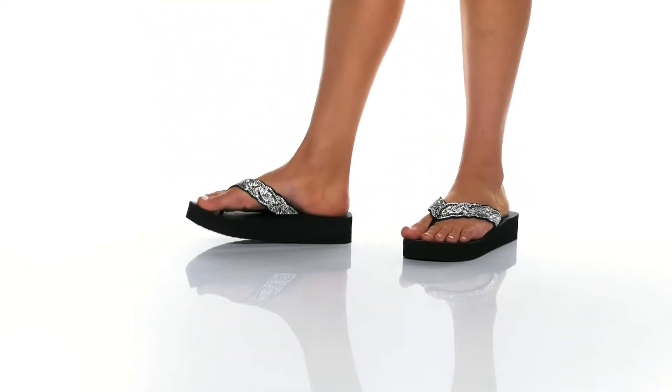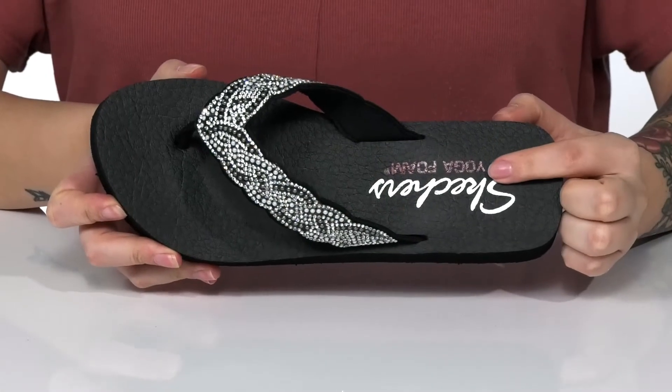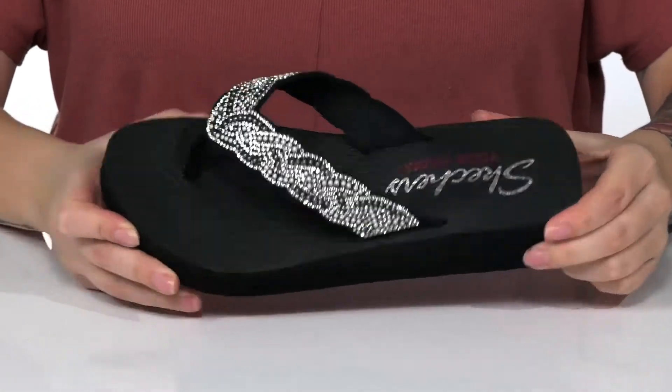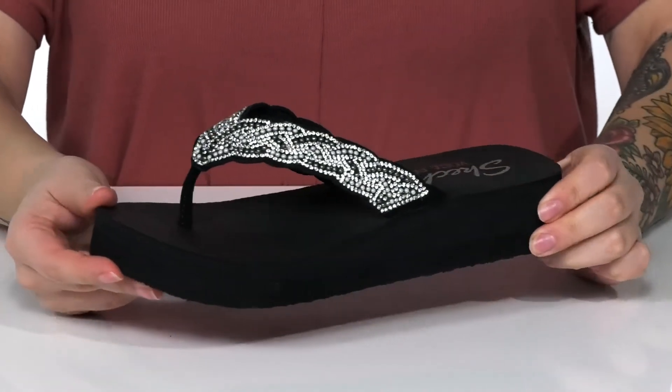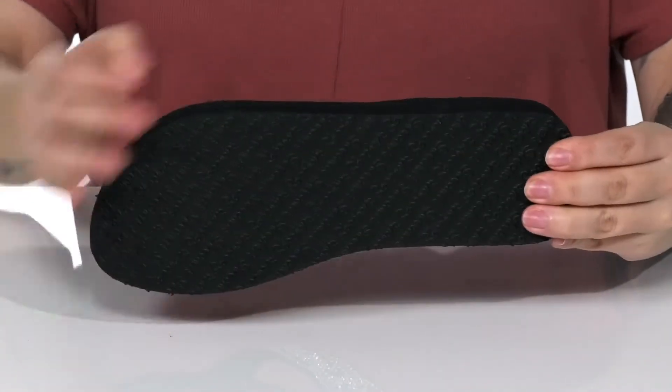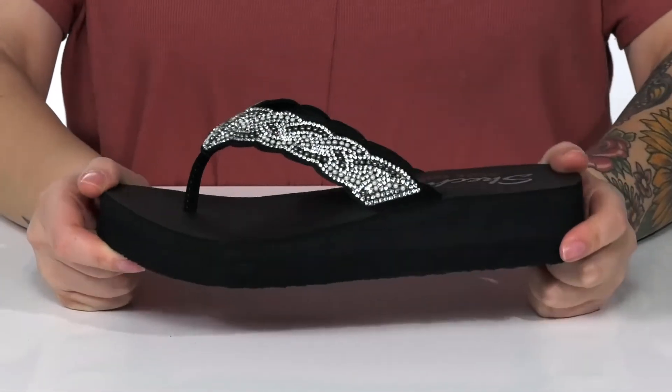These sandals have an embellished synthetic upper with a man-made inner lining. That footbed is cushioned with yoga foam for all-day comfort. They have a platform style midsole that's going to boost you up around an inch and a half in height. Underneath is a textured outsole for traction, and I think these would pair very well with some skinny jeans.